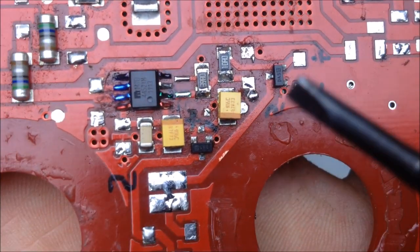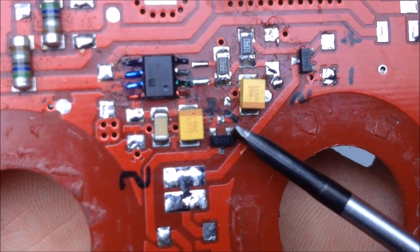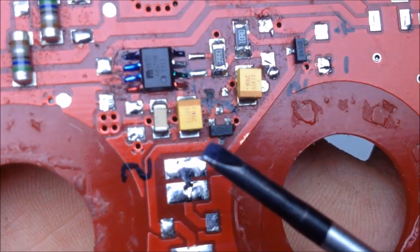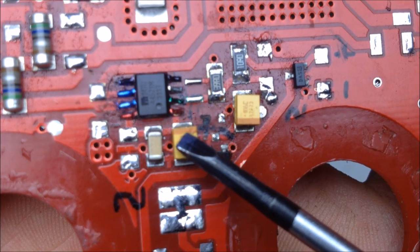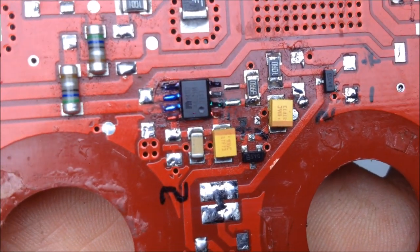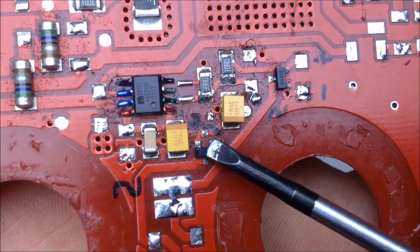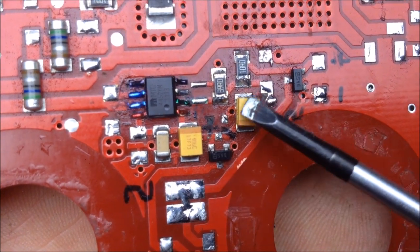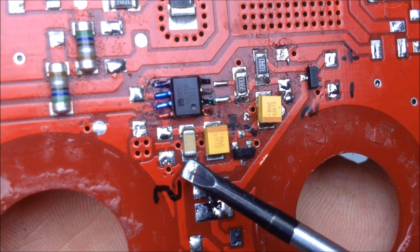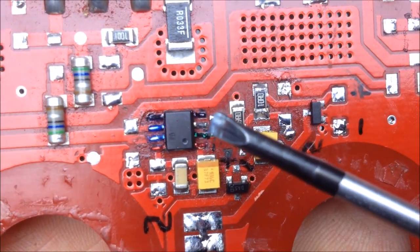Then you've got here the same diode which has the same markings — you get the cathode, and then the anode connects to the positive here on those tantalum capacitors. So the AC gets rectified here and here, then gets smoothed by these components. I've left this little capacitor on here as well. Let's get to the gate drive IC.